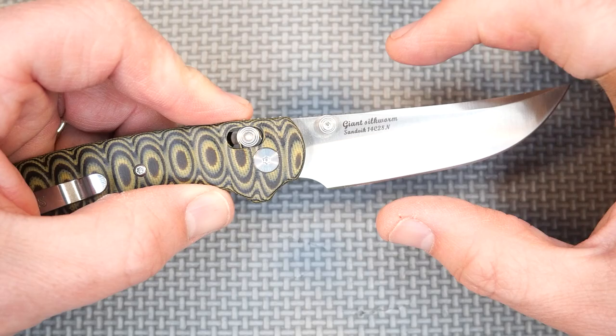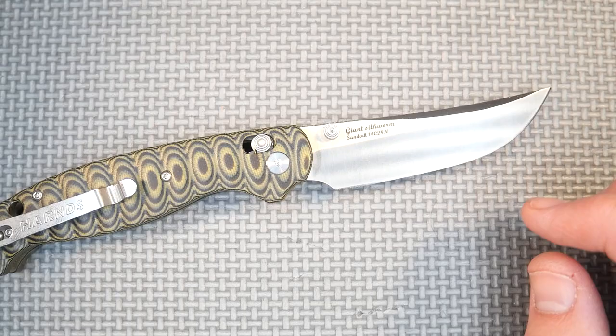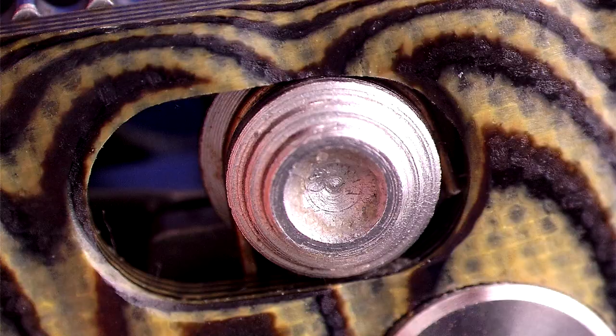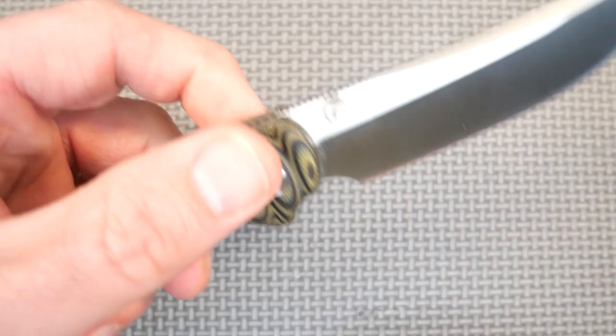It's a saber grind, which is a flat grind that doesn't come all the way to the spine of the blade. We've got thumb studs for deployment. Those are T6 screws, if you want to take the thumb studs off.